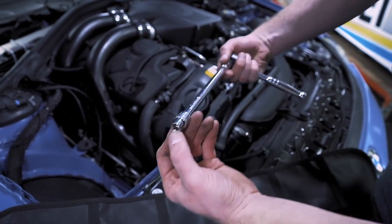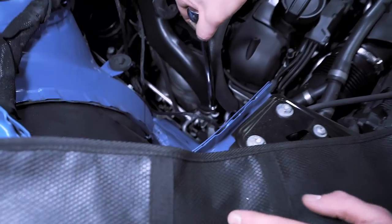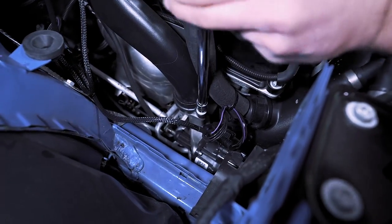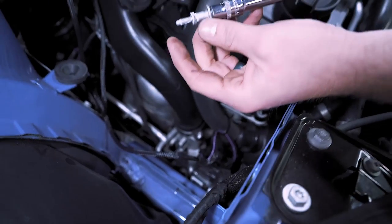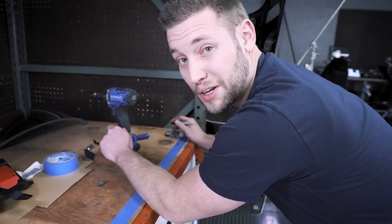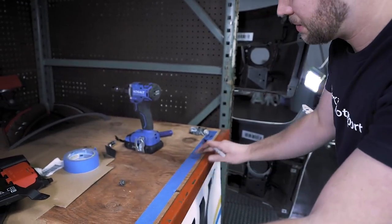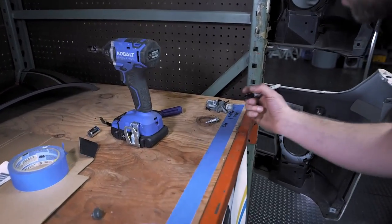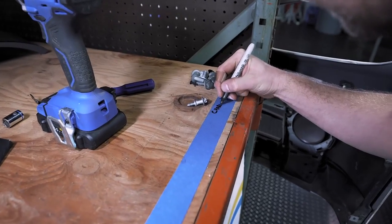Next you're going to need an E10 — it's an E-Torx. We're going to remove the other end of the charge pipe and pull it out just like that. What I would recommend doing is laying down some painter's tape and putting the bolts in front of it so you know what goes where — nothing gets lost.